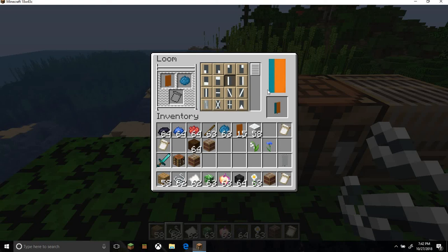It used to be where if you wanted to put a little line down, you would have to use three cyan dyes. It was just kind of inefficient, but it's actually really cool now. And also you can get a brick dye instead of using a brick, which is really, really cool.